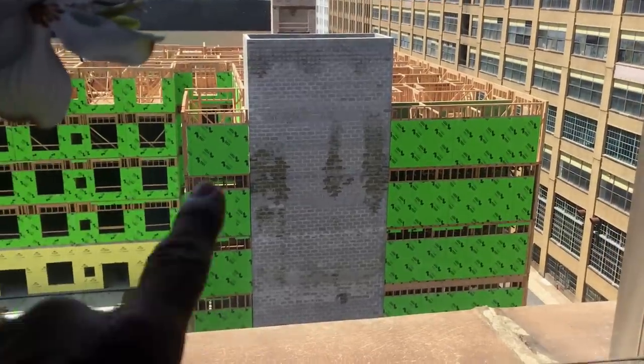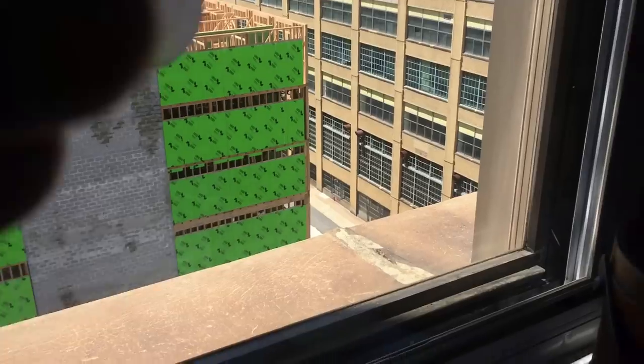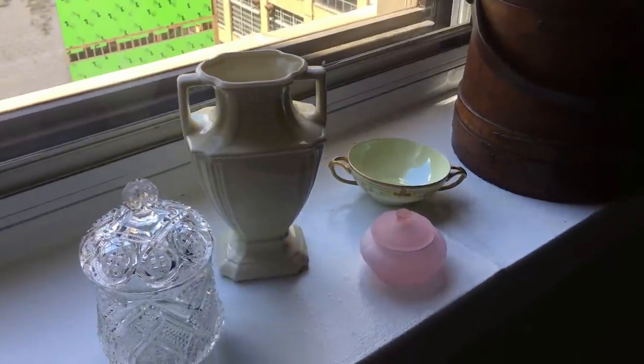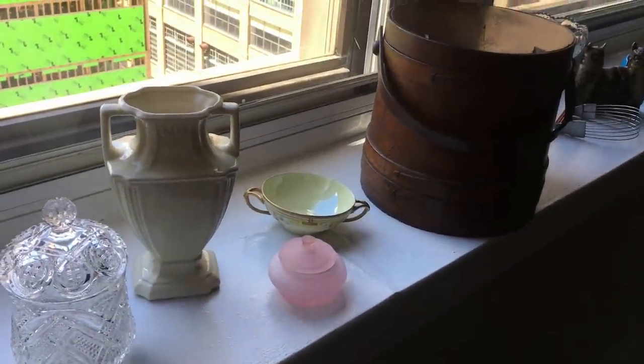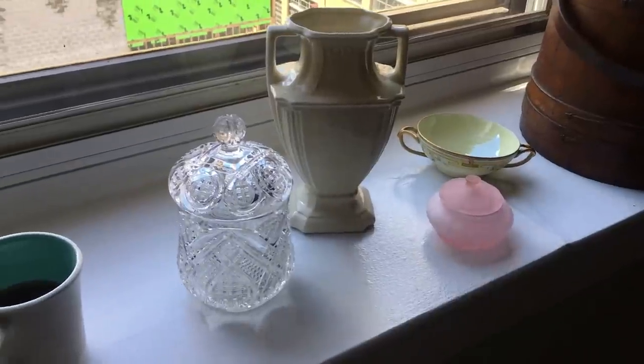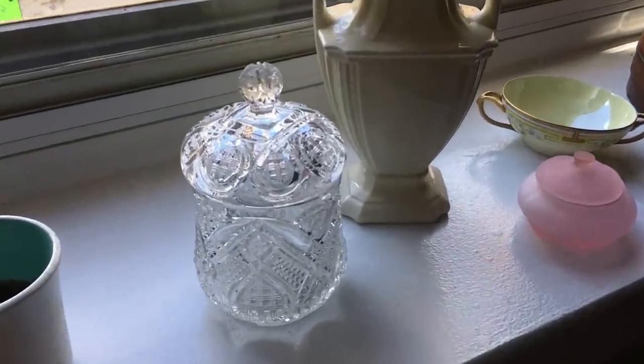We won't really delve into the construction today. The men and women are out there working — one more floor to go. Some of these things you've seen, and I think most of them you haven't. So let's begin with something that you saw.